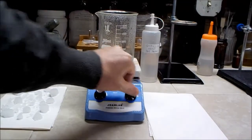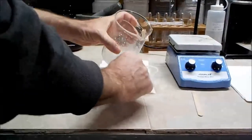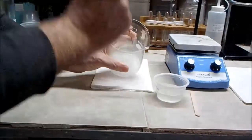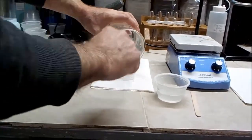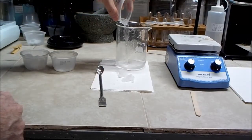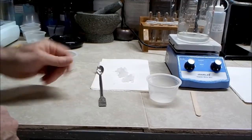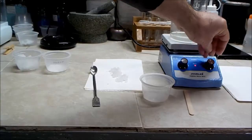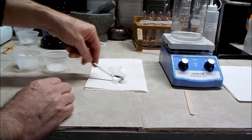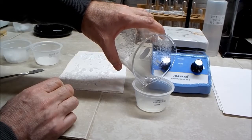After removing more of the water from the remaining solution I set it aside to cool. After an hour or so I see more crystals have formed. I want to recover as much product as possible so I go through the process one more time. This time there is very little solution remaining and it will be discarded — any remaining impurities should be in this liquid.